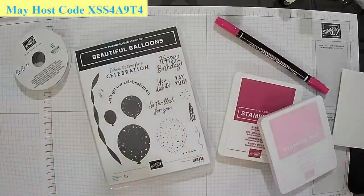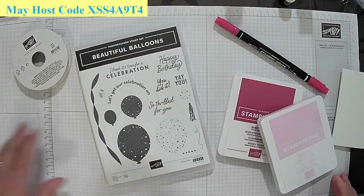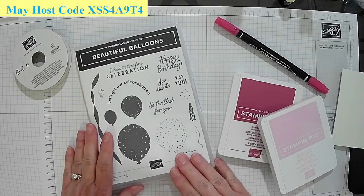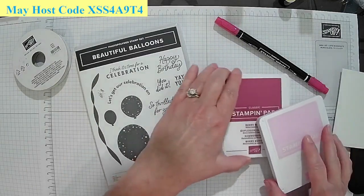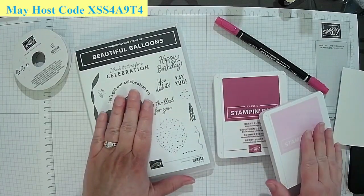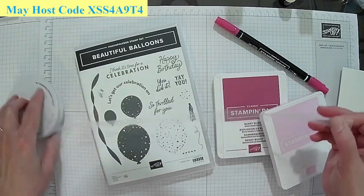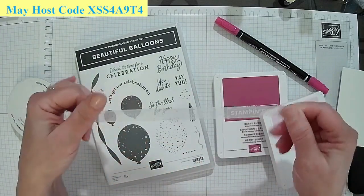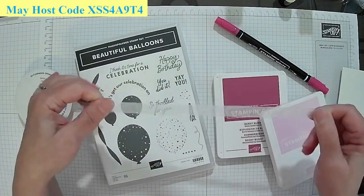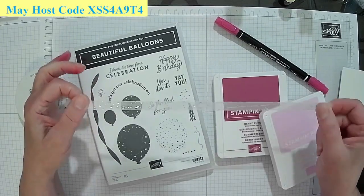Happy hump day — Wednesday, half the week's over! We're going to be using some beautiful balloons and these two inks. The first thing I want to show you is we're going to be using colored ribbon. This is white glittery ribbon, and we can color it any color we want.